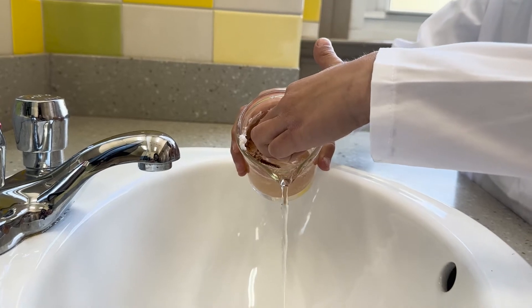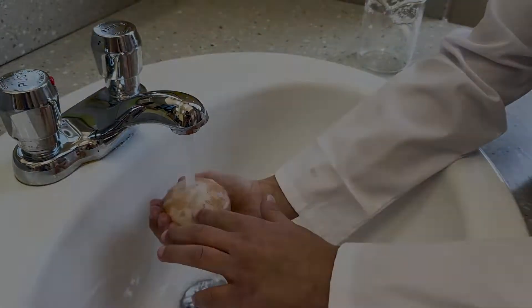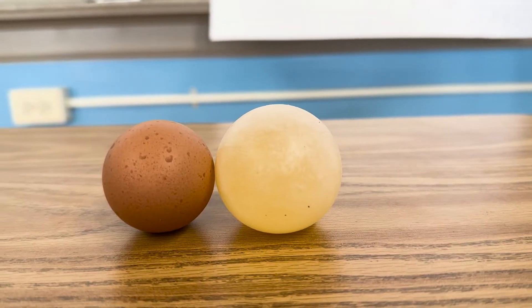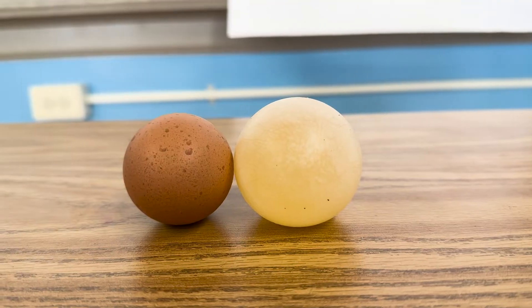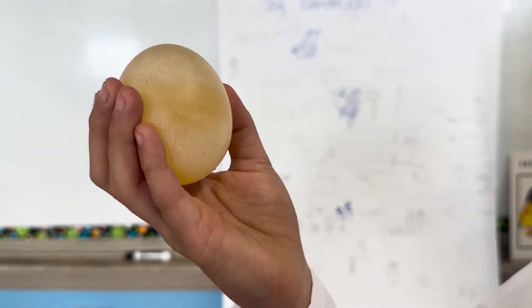But first I'm going to pour the vinegar out. The shell is completely gone and it feels squishy. You can see it's a lot bigger than the egg I took out of the fridge. If you look close, you can see the yolk inside.